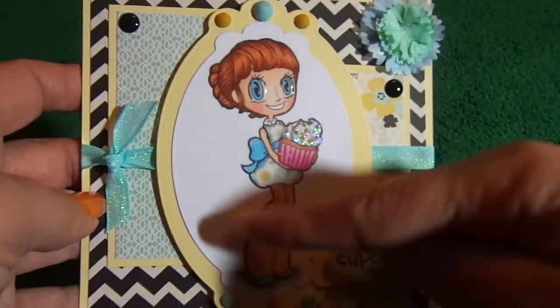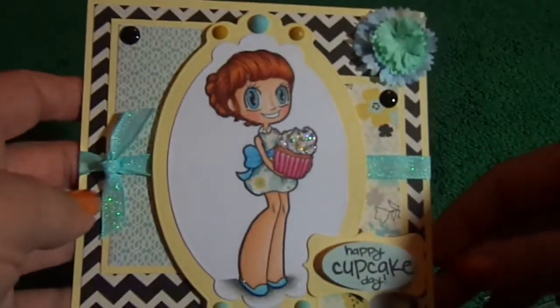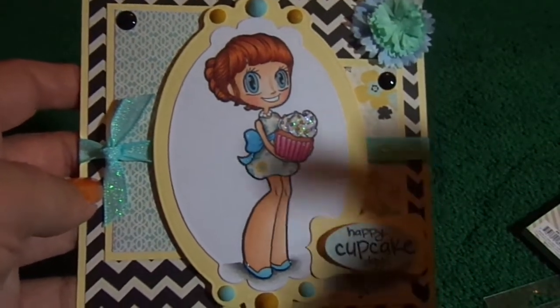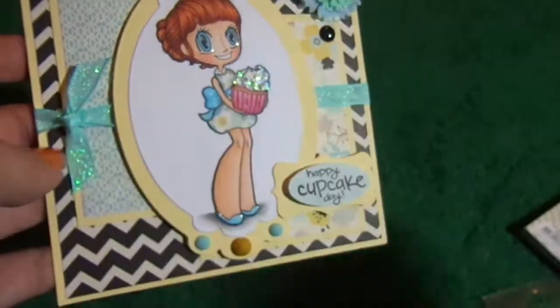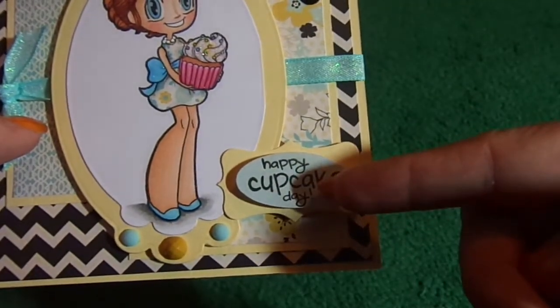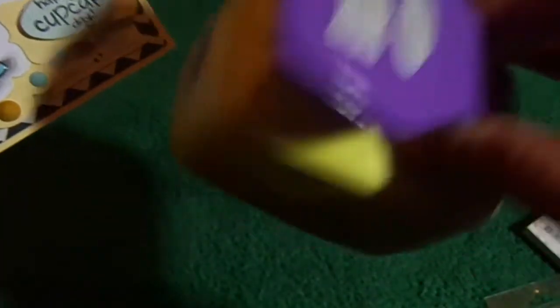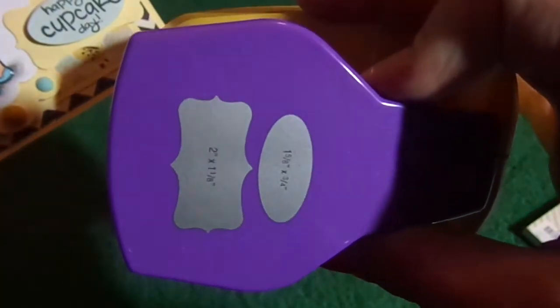I die cut this out of Labels 10 Spellbinders, and this here is just some glittery blue American Crafts ribbon, and then this here, I just stamped my sentiment onto blue paper that's from the pattern paper, and punched it out with this McGill vintage label punch. Sorry for the glare and lighting.